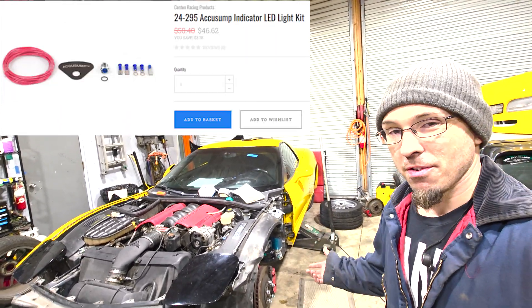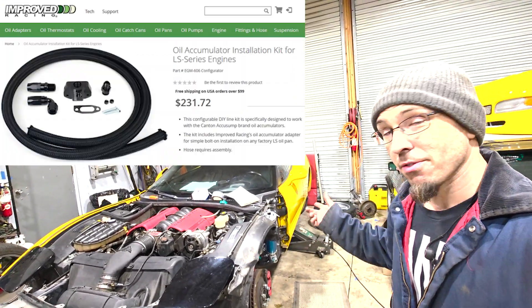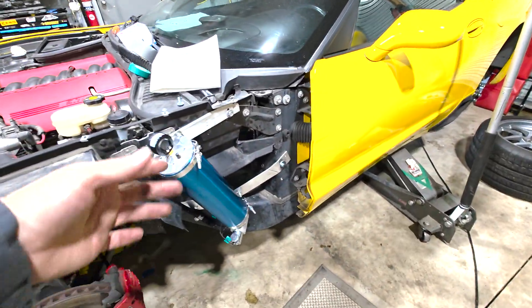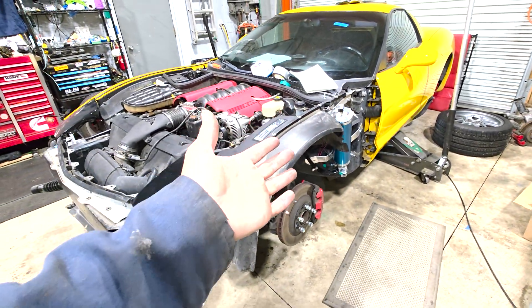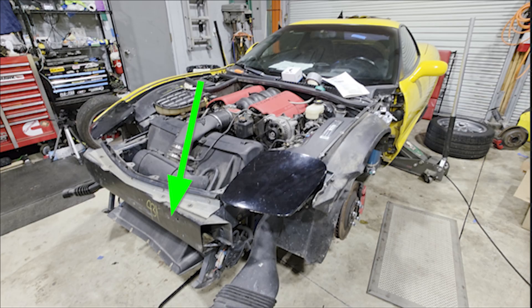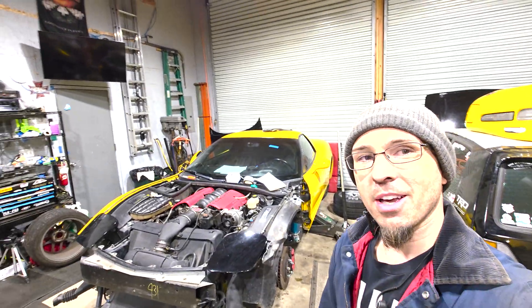I've never done any of this before — never made AN lines — and I found it pretty simple to do. There was some fabrication needed and I'll show you that in the video, because obviously this doesn't normally sit here, but it totally does work. Optionally, people remove the foam piece in front of the bumper and mount it right there to the steel bumper, and it fits pretty well. You don't need to completely disassemble the car like this to make it happen. But let's get stuck into the work.